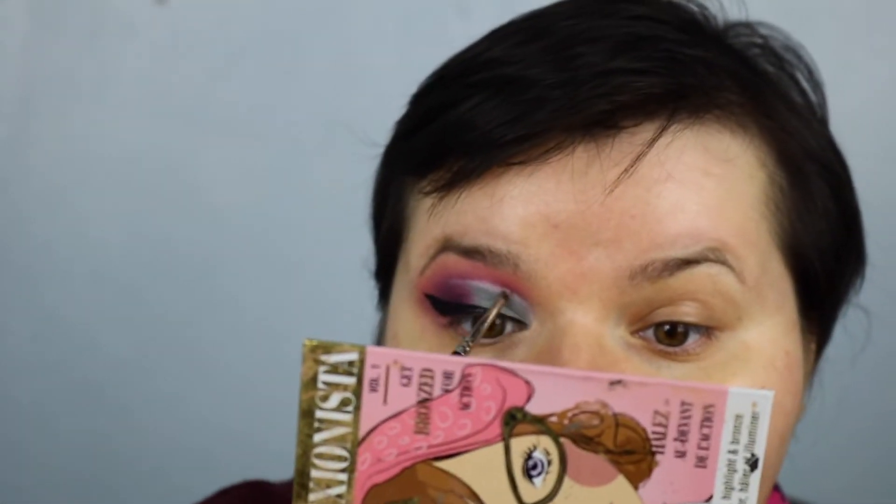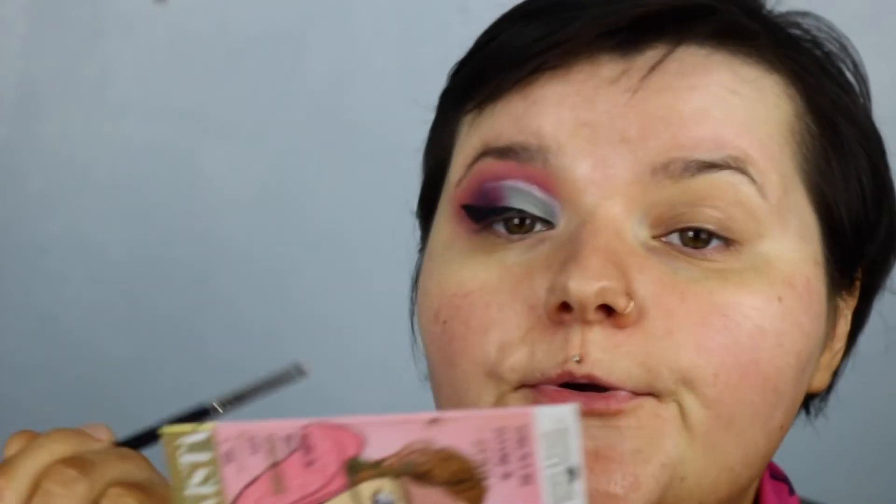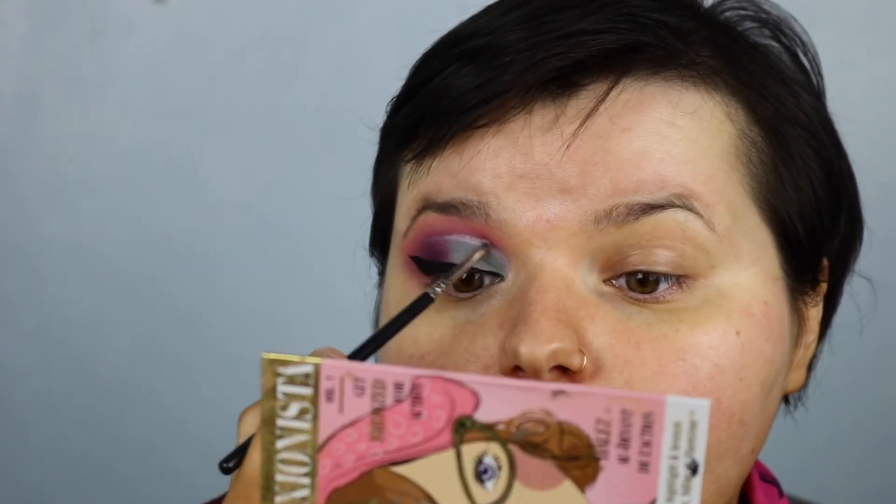I don't know what I think about this look yet — it looks alright. I just want to mess around with the colours. So I'm going to go off camera, do the other eye, apply lashes, apply mascara, do my base, and then come back to show the final look.